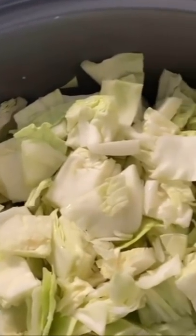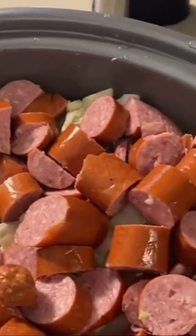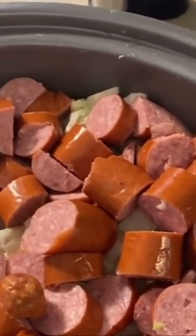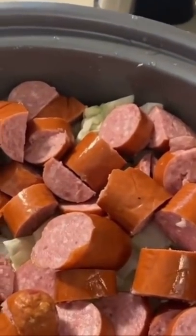Chop two heads of cabbage and place those in your slow cooker. I added in a chopped onion, about 24 ounces of chicken broth, and then three 14-ounce packs of chopped up kielbasa.